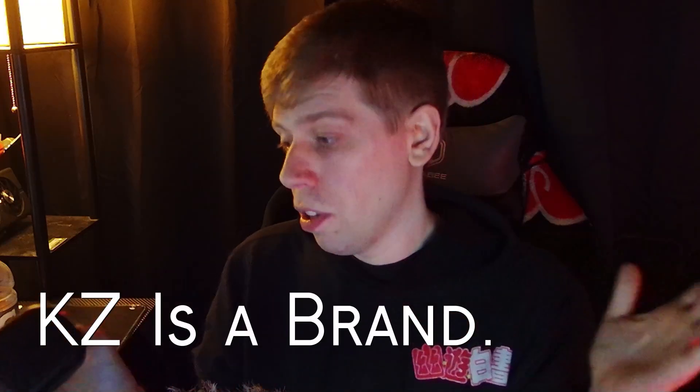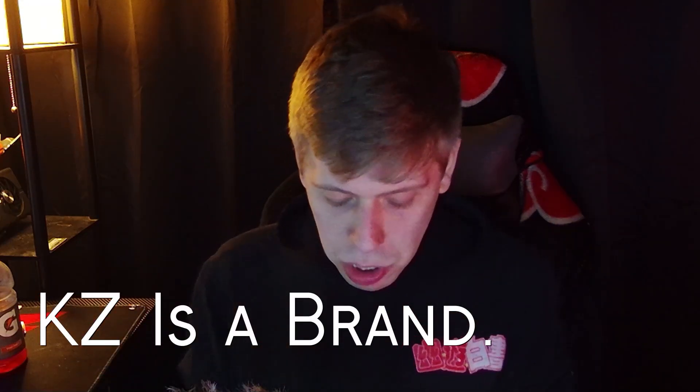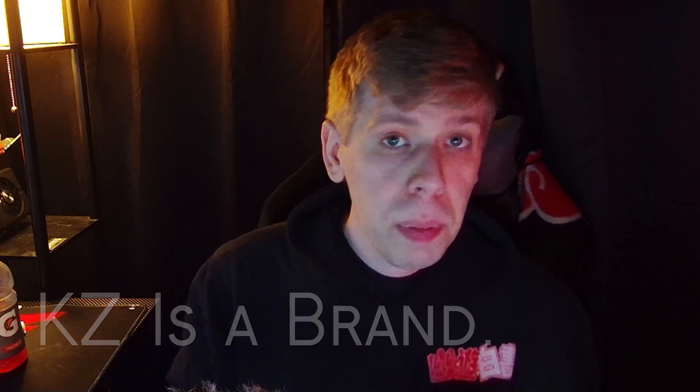I ended up getting these. These are the KZ — I don't know if that's the full brand name, but KZ is their branding. The reason I chose this company is A, it was well under $100, and B, they have two really cool traits that I think you're going to like.